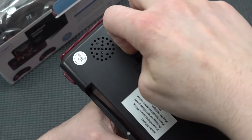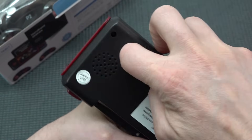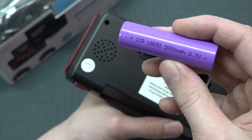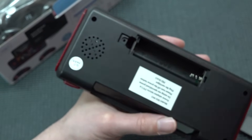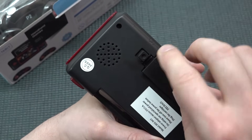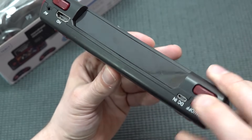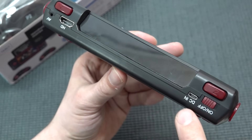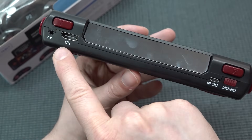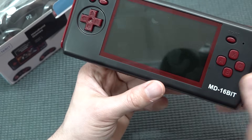At the bottom there's a mono speaker, so I'm curious how it'll sound. There's also a standard replaceable battery — the 18650 — so you can even upgrade to a bigger one. Nothing is soldered in, which is absolutely great; you can replace it easily. At the top we have the power switch, two shoulder buttons, a Micro USB input, HDMI out, and AV out — so you can even plug this into a CRT, which is nice.